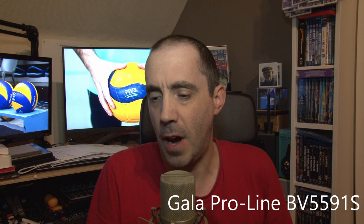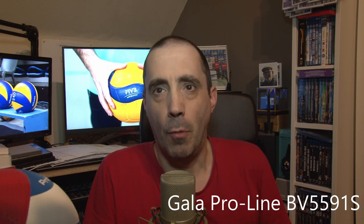So first of all let's talk about the Gala balls. This is for the moment the most expensive Gala ball they use here in Belgium, and also in other countries I think. It's the Proline BV5591S — I'm also gonna put it down in the description so you can find out which ball it is.